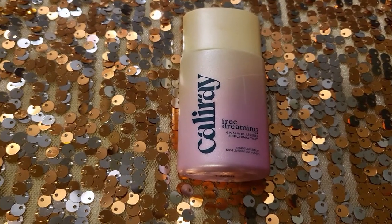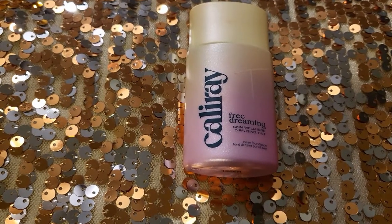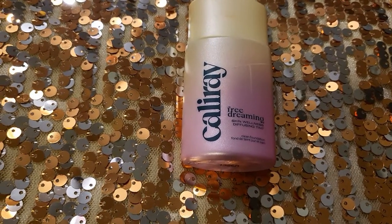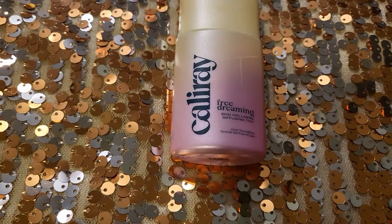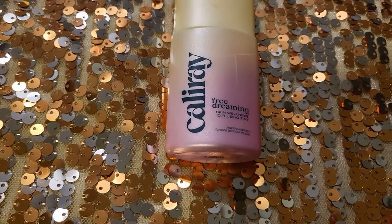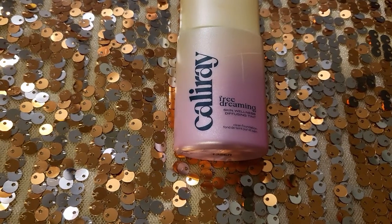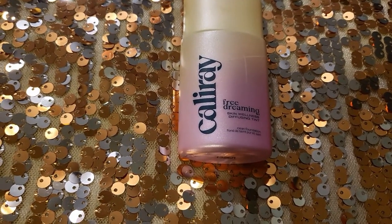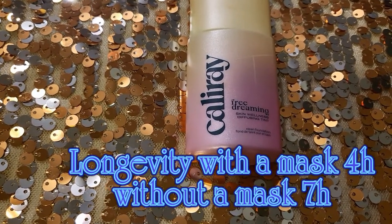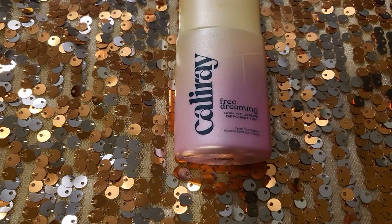This is a really nice, lightweight, very easy to wear product. You don't feel it on your skin — it doesn't feel wet or anything like that. I usually like to set my foundations with wet powder, so I set this one down with wet powder as well so it doesn't feel sticky. It does not promise to be long-wearing, but it is long-wearing. I tried it with a mask and with a mask you may get about four hours of wear.